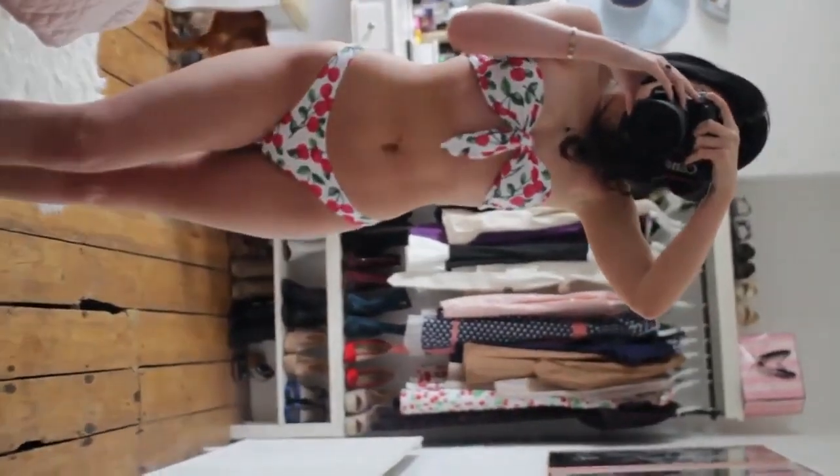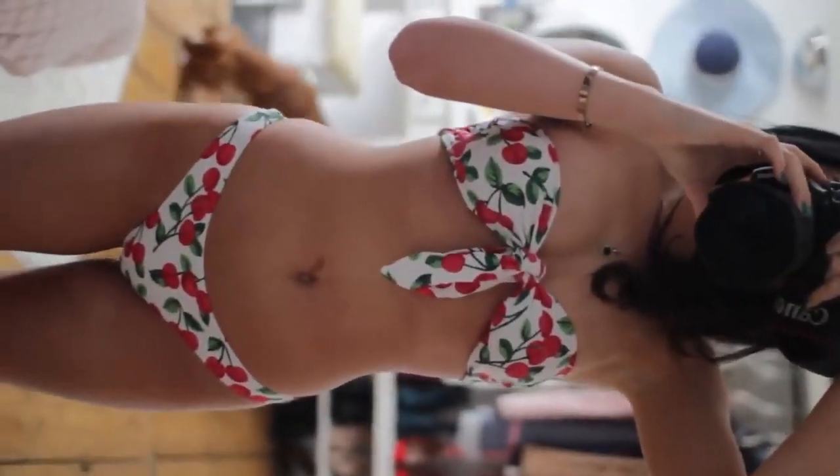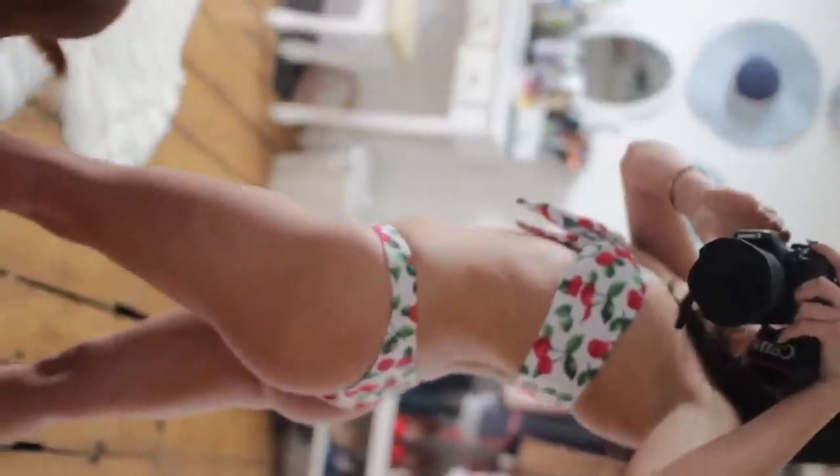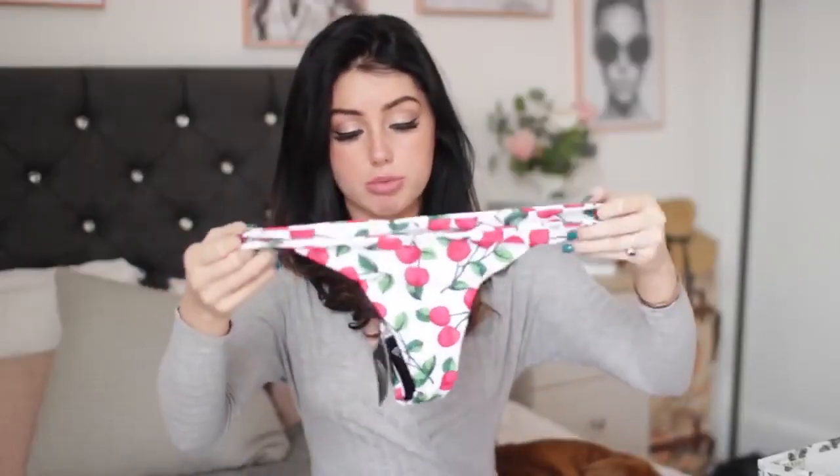The next one is really cute — it's kind of vintage and it's a little cherry bikini. It's strapless with no option to add straps; it's tight in the middle and that's how it stays. It's white with cherries — got this in a size small because with strapless I like it to be tighter. The bottoms are a thong again. The quality is just amazing — they're double material, two lots of material sewn together with really good stitching. It feels really sturdy and long-lasting. I have bikinis from years ago in my bikini box that are still in amazing quality. I can't wait to try this one on — I haven't tried on any of these yet apart from the pink one.